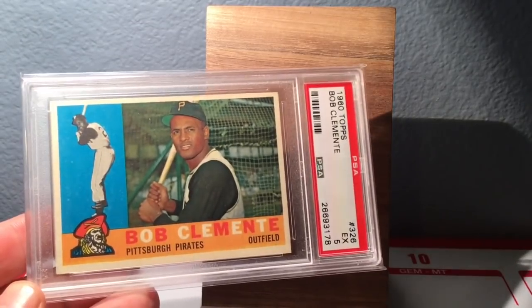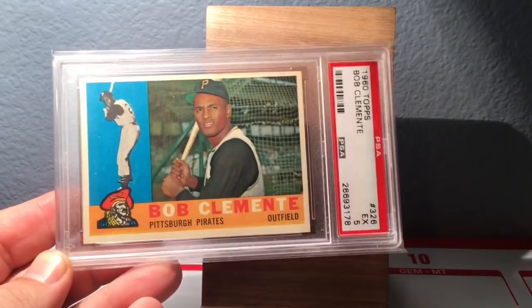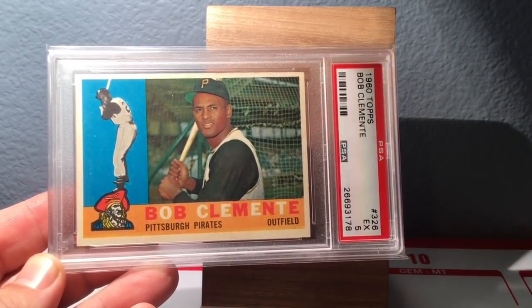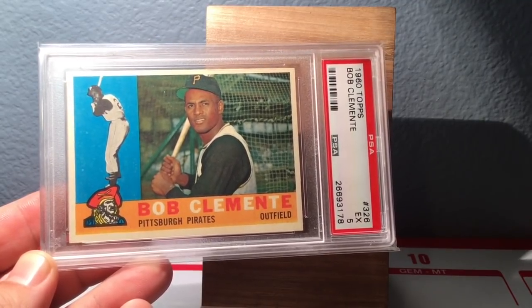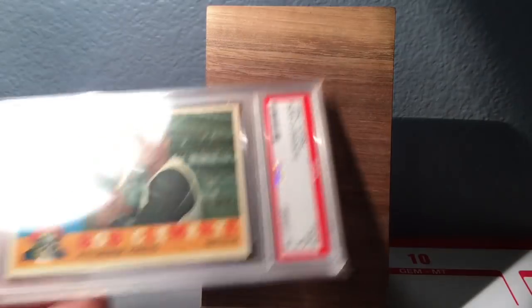Here's my 1960 Topps card. Just showed one of these off which is awesome — love this card. This is an Excellent 5 as well, in the hologram holder, so it's the previous generation holder, but just a beautiful baseball card.